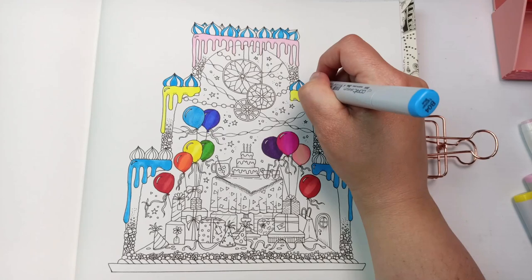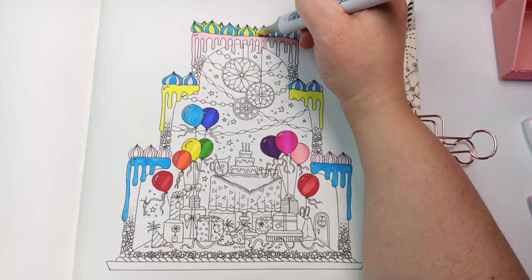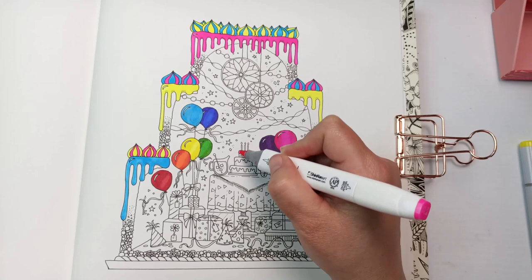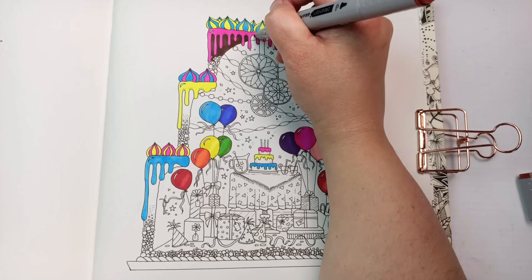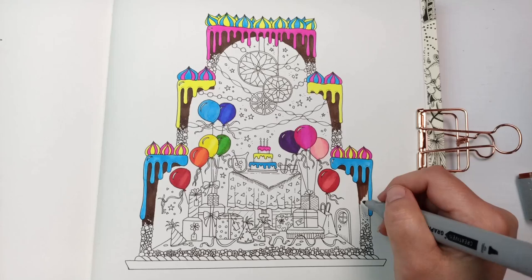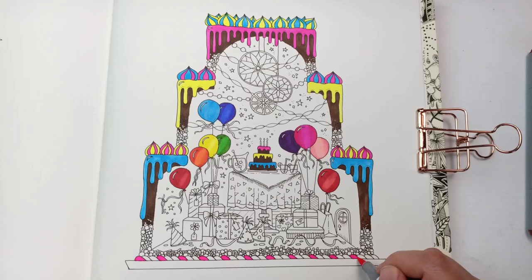I mostly like the colors I used for the icing — pink, yellow and blue — and I ended up coloring all of the outside decorations with combinations of these three colors. But of course the colors of the balloons end up clashing with the rest of the cake. The pink I'd initially used was too pale compared to the yellow and blue, so I've gone in with a much brighter one. I decided I wanted a chocolate cake, and I always love a chocolate birthday cake with very bright icing.